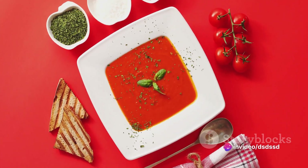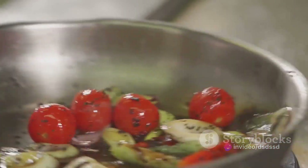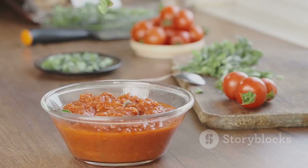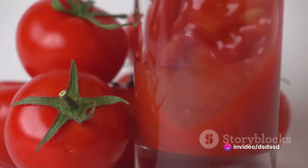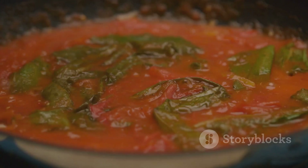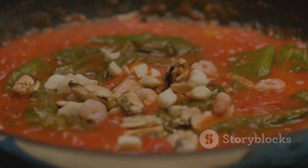So to recap: start with sautéing onions and garlic in olive oil. Add in fresh tomatoes and basil, season, and let it simmer. Blend the mixture, strain it, simmer again until desired thickness, and finish it off with a knob of butter. This tomato basil coulis is a simple but versatile sauce that brings a touch of French elegance to your table. Enjoy the process, savor the flavors, and most importantly, share the deliciousness.